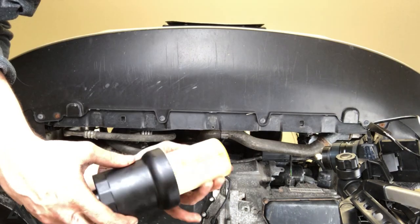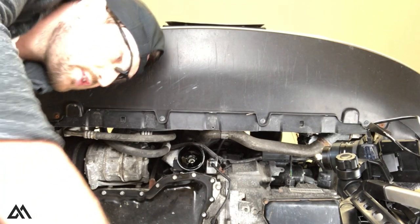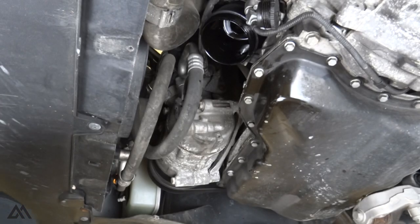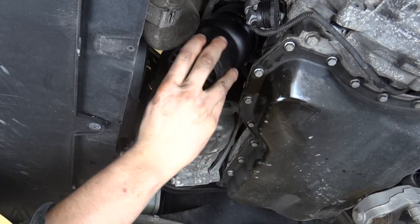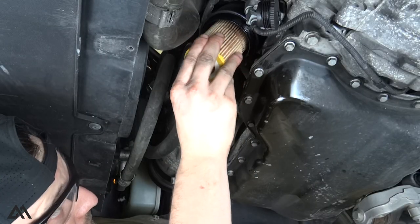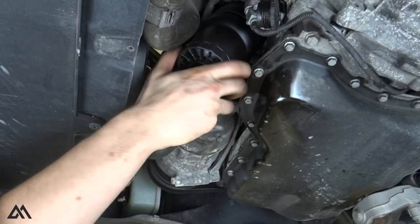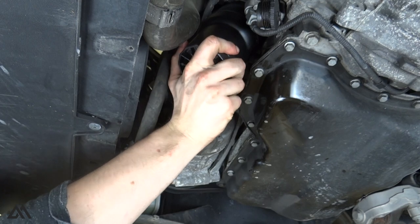Now that we have a new filter and new o-ring in the housing, we can put it back in the car. First, clean up all the oil around the filter housing area. Then simply line up the filter with the cylinder inside — you can also put the filter in first and then put the housing in after if that's easier.